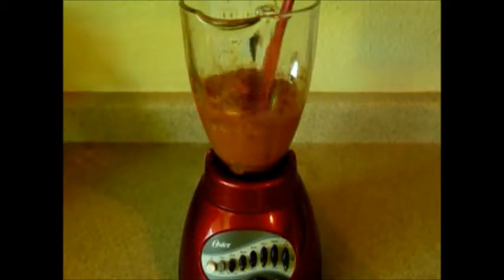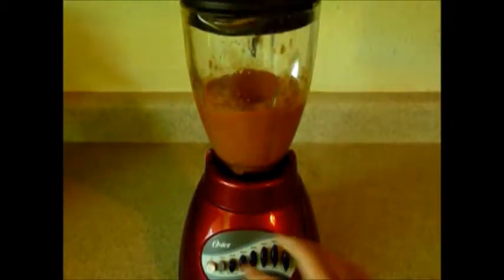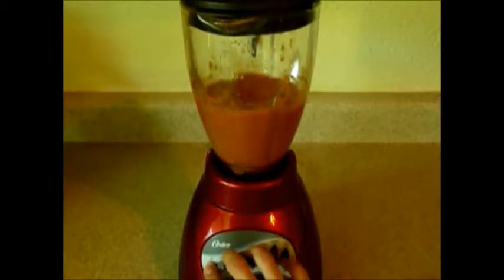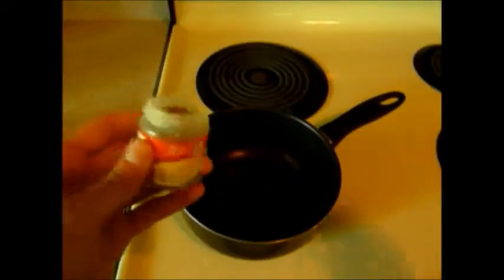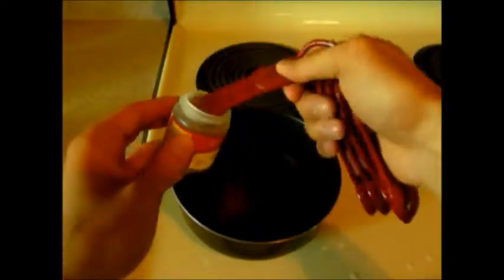Puree the ingredients until smooth, stirring when necessary to complete the tomato gravy. Add vegetable oil to a saucepan — use 2 tablespoons if serving the chana masala with rice, and just 1 tablespoon if serving by itself. Turn the heat on to medium and sprinkle a teaspoon of cumin seeds into the oil. Once the seeds start to make a cracking sound, pour in the tomato gravy.